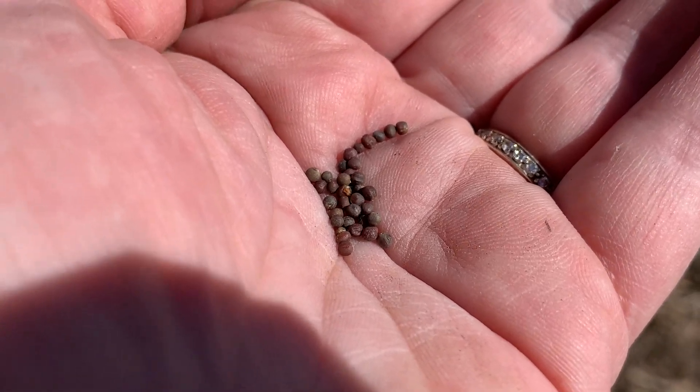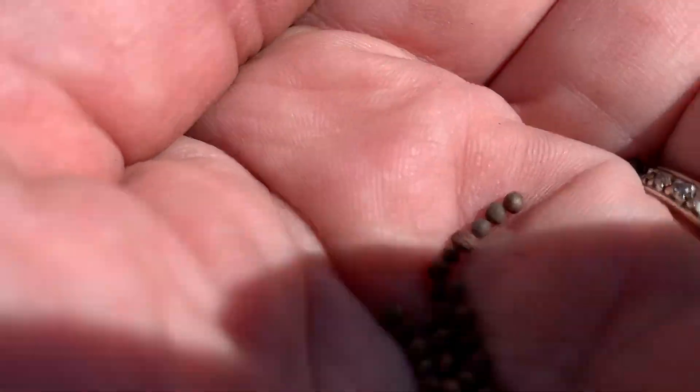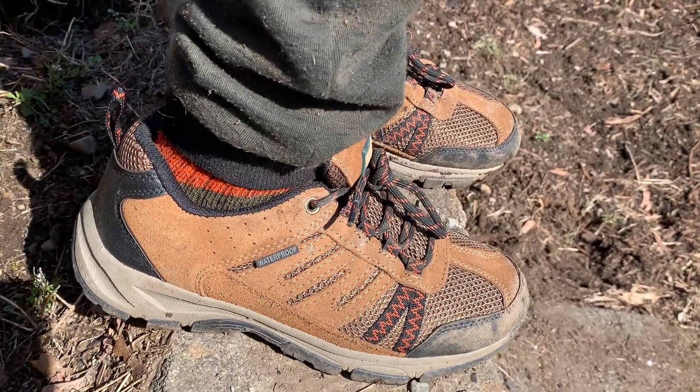What I do is go ahead and plant them about 12 inches apart, maybe a little bit closer. William's showing me his foot because I told him a foot length apart — that much apart.